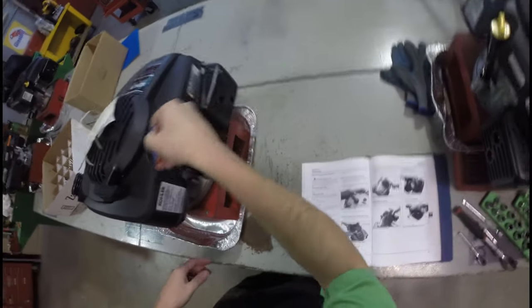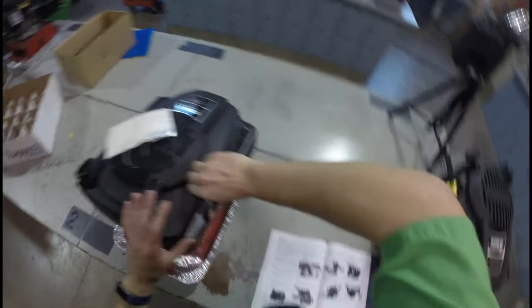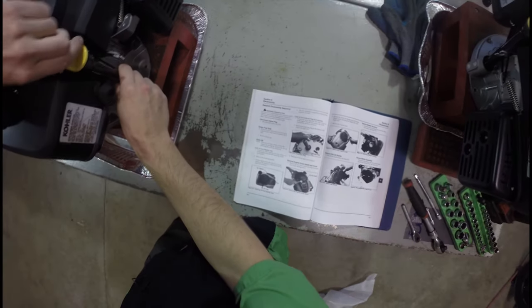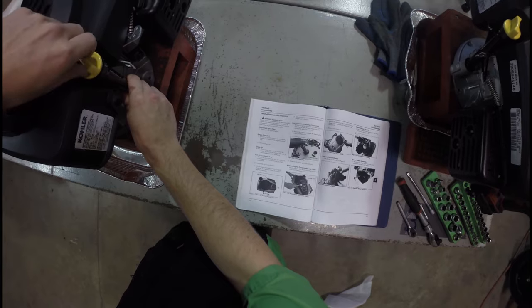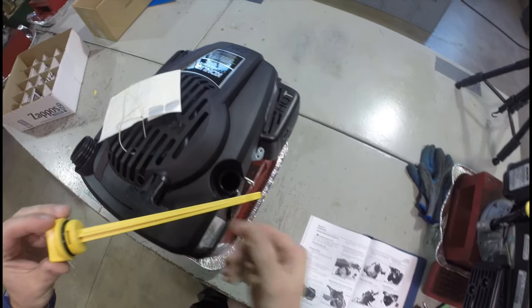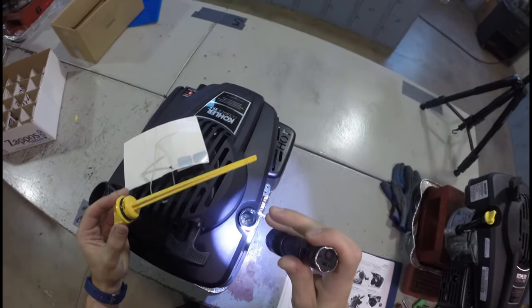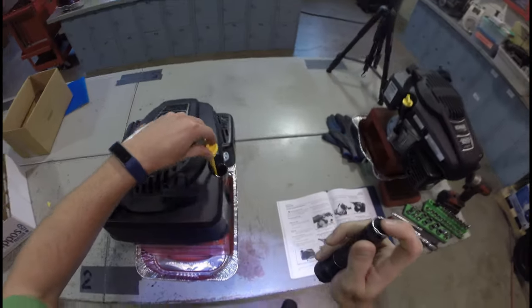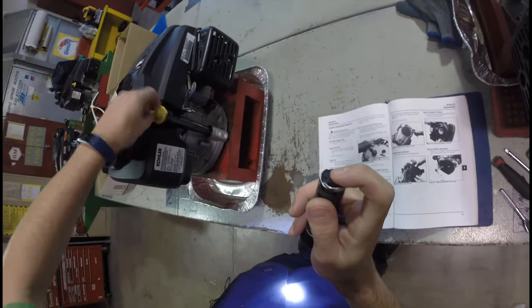Drain the oil. Let's take a look and see if there actually is any oil in this thing. There are two ways to drain the oil from this engine: by inverting the dipstick tube and by removing the crankcase drain plug. I believe there is just a tiny bit of oil in there — it must have been from assembly. There is a little bit of oil in there.